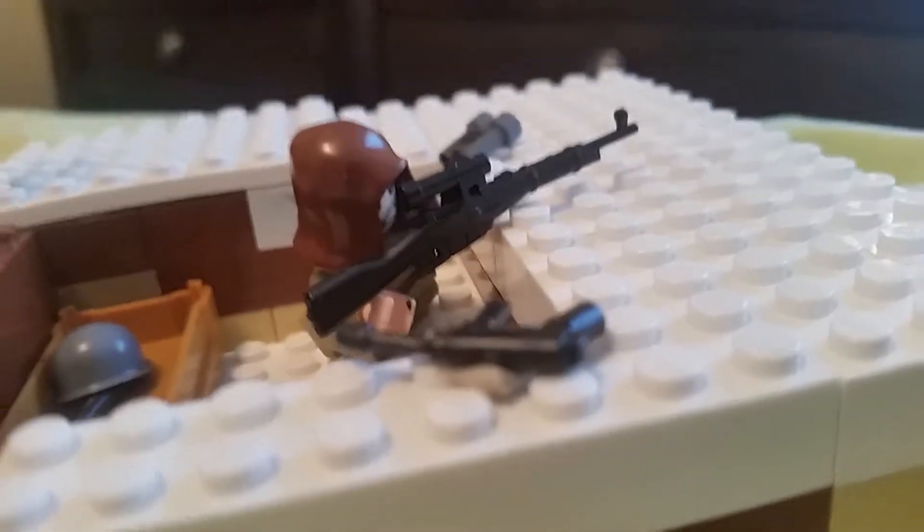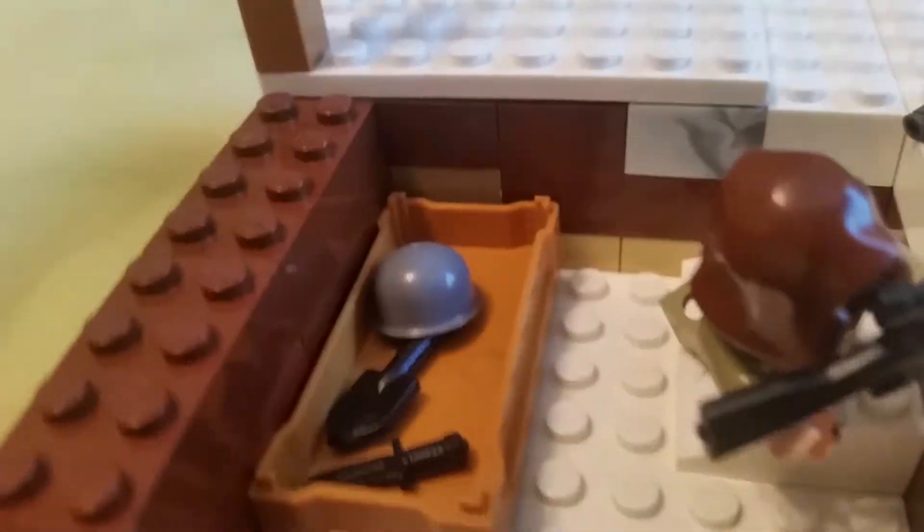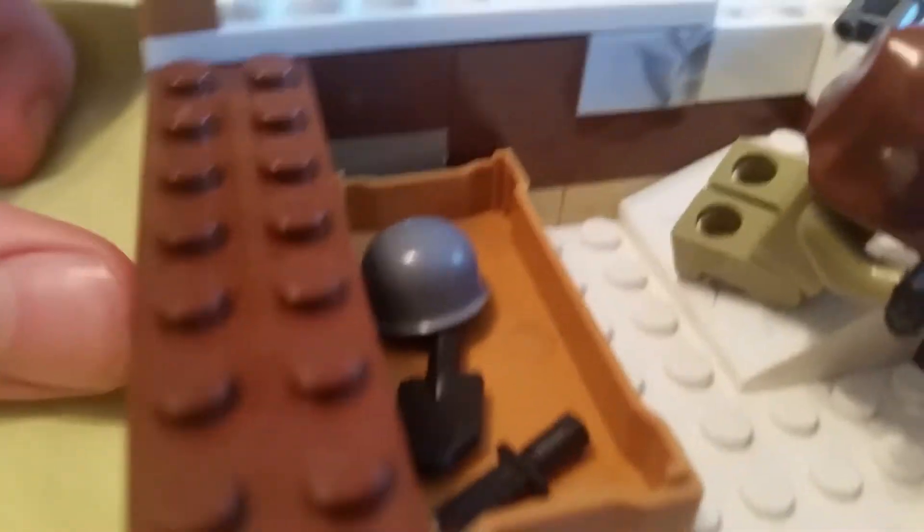And then we have an MP40 over here. Down here he has his helmet, a shovel, a knife, and then over here he has a wooden post with a German helmet on it — a Stahlhelm.